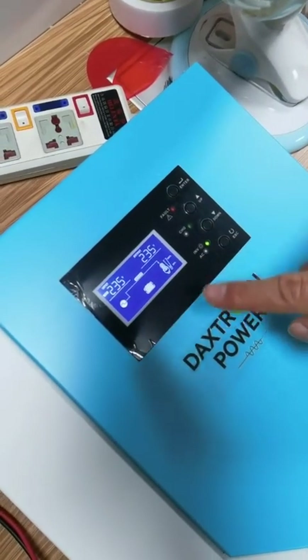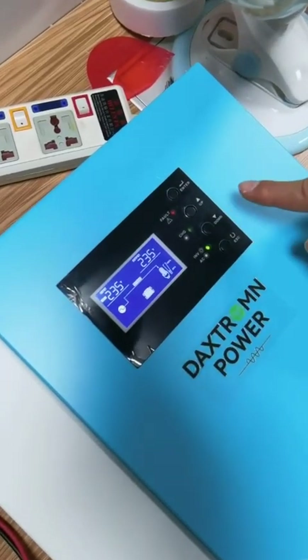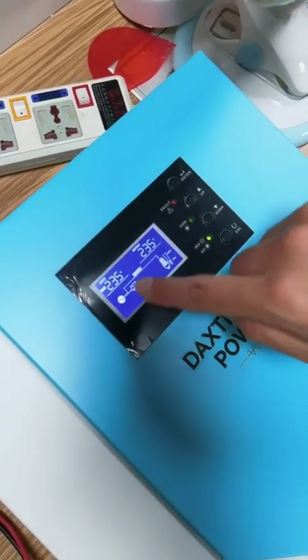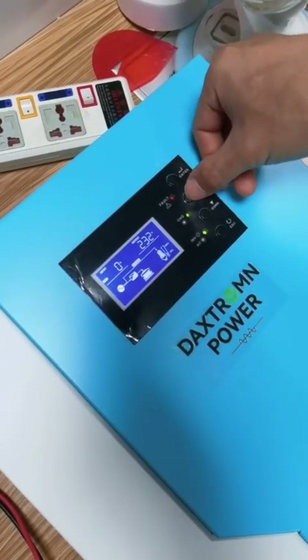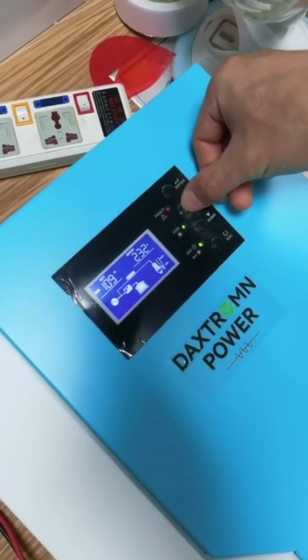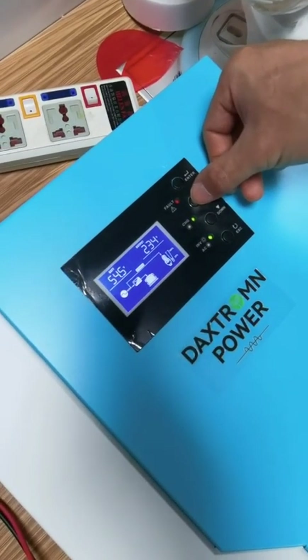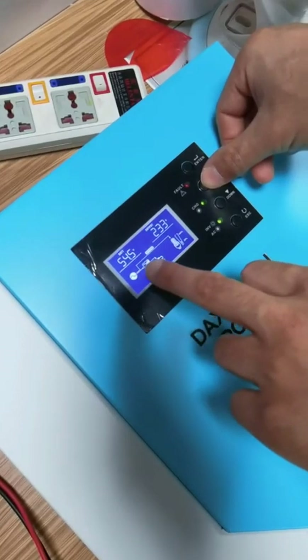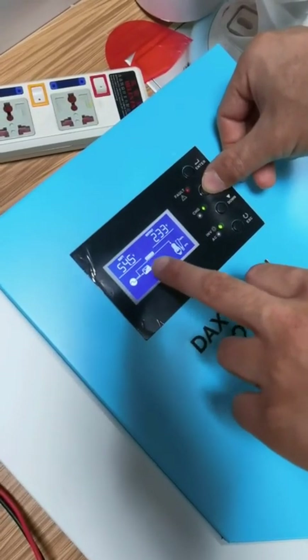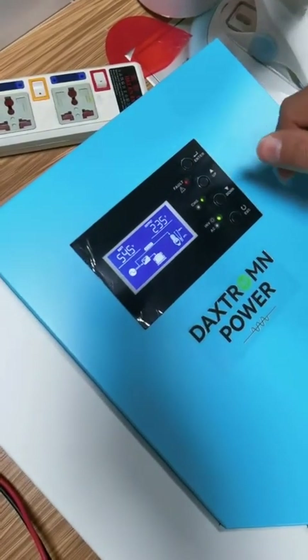Waiting for the AC to charge the battery. Easy charging. Press the upper key to check the option. Now the charging voltage is 54.5. The setting is OK.